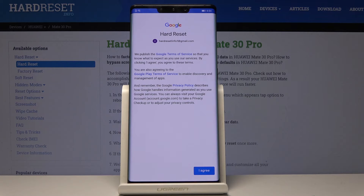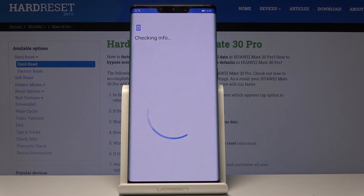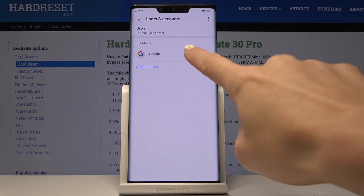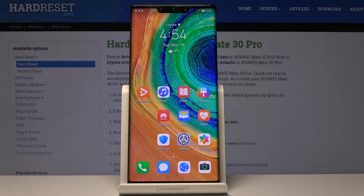Now agree to all Google and Google Play Terms of Service and the Privacy Policy. If you agree with all the above conditions, click I Agree. Here you have Backup to Google Drive active — tap Accept to confirm your selection of these Google services settings. And that's it — you are now logged in with your Google account and it's connected with your Huawei.